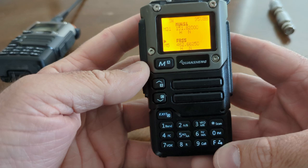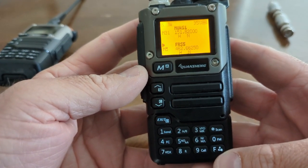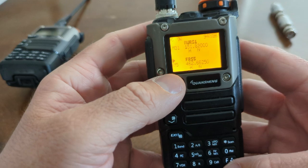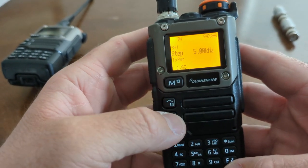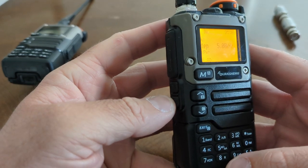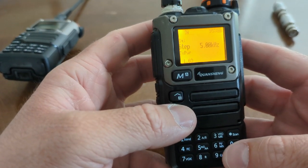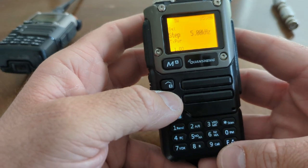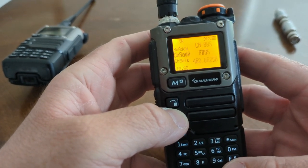It still does the NOAA weather radio that the Baofeng does. And it also has some really nice features in the menus. Do you remember on Baofengs, if you push the side button it'll blast out static, or if you hold it down it'll turn on the light or start blasting FM radio? I've got the same side buttons here and they can do some of the same things.